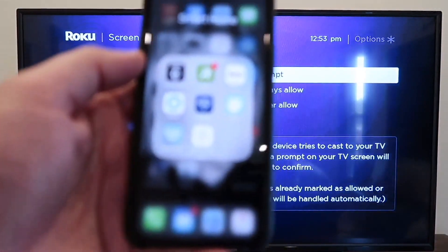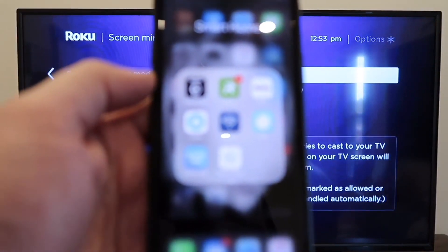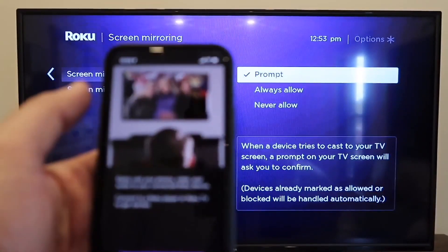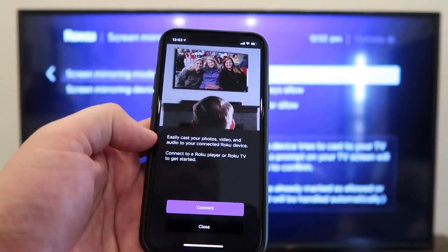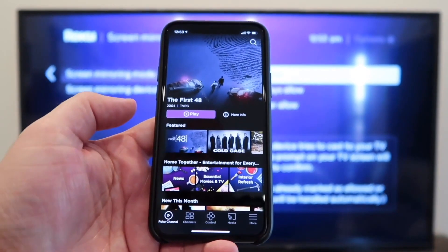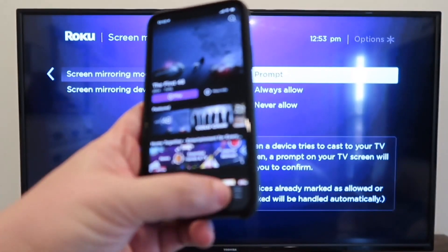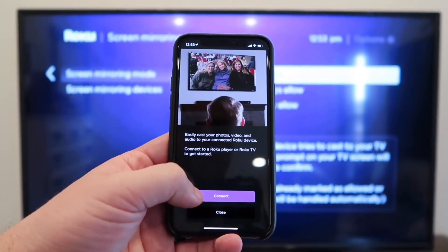Next, go to your Apple device — I'm on my iPhone. Download the Roku app if you haven't got that installed already, then open it. It says 'easily cast your photos, video, and audio to a connected Roku device.' Down here on the bottom right there's Media, and then that brings up this screen with Mirror. We're going to go ahead and hit Connect.